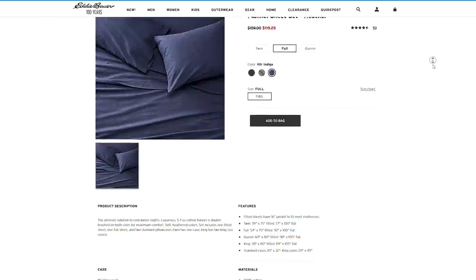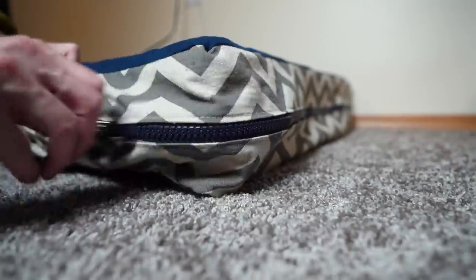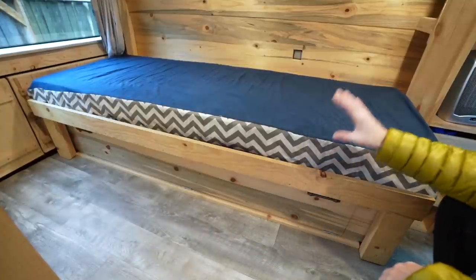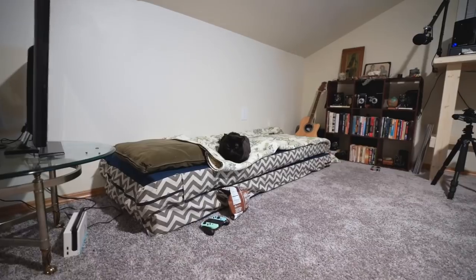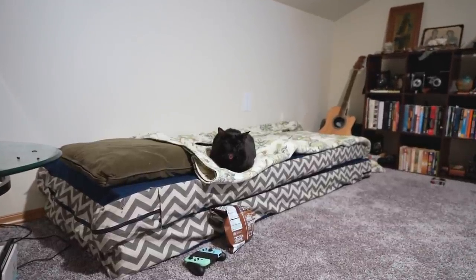Custom upholstery was created using a Twin Peaks themed chevron pattern and an Eddie Bauer heavy flannel sheet, which came highly recommended by sheet connoisseurs — which is something I am not. They are sewn together and feature a big zipper so when we want to wash the box cushions we can. Overall the mattress is one of the most comfortable beds I have ever slept on.